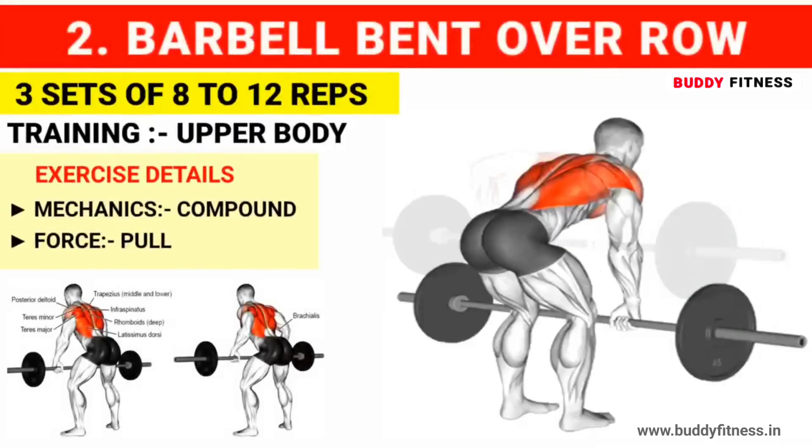Exercise number 2: Barbell bent over row. Do 3 sets of 8 to 12 reps.